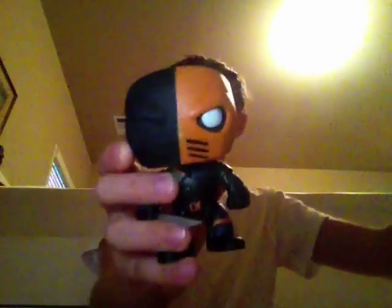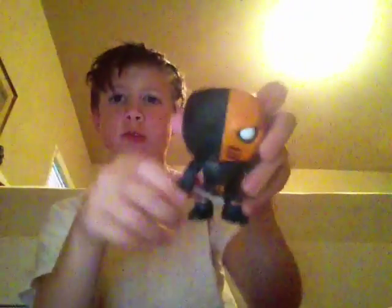Yeah, here we go. Here's what it looks like out of the box. As you can see he looks pretty cool. It's just a little minifigure.